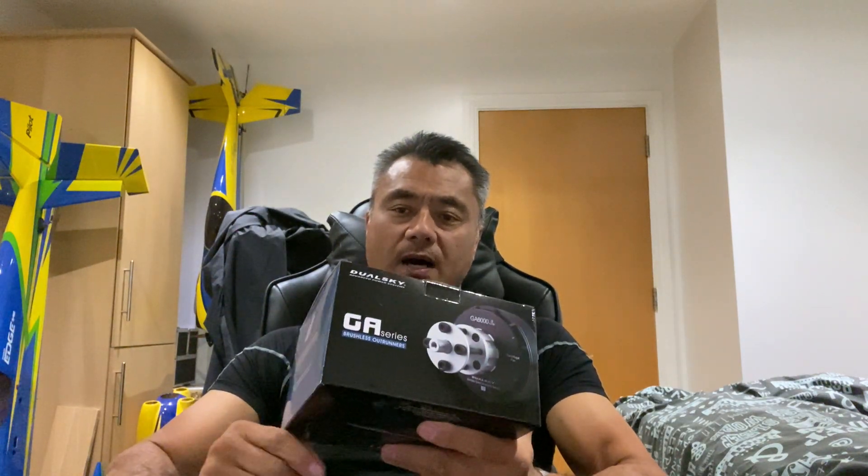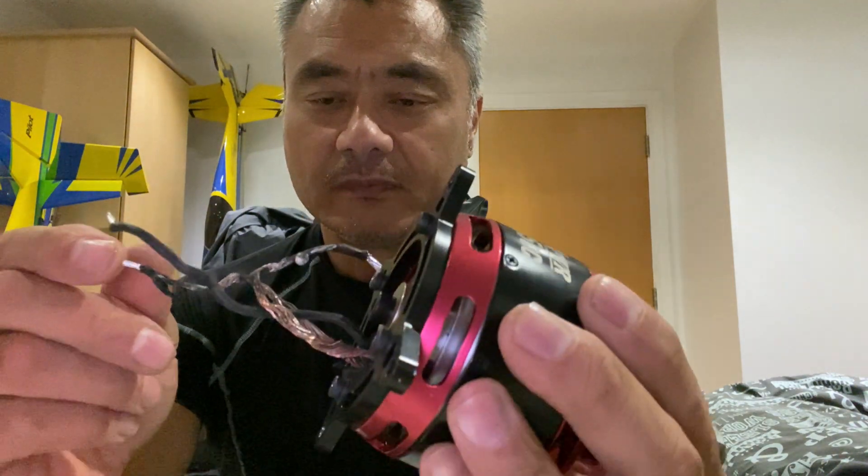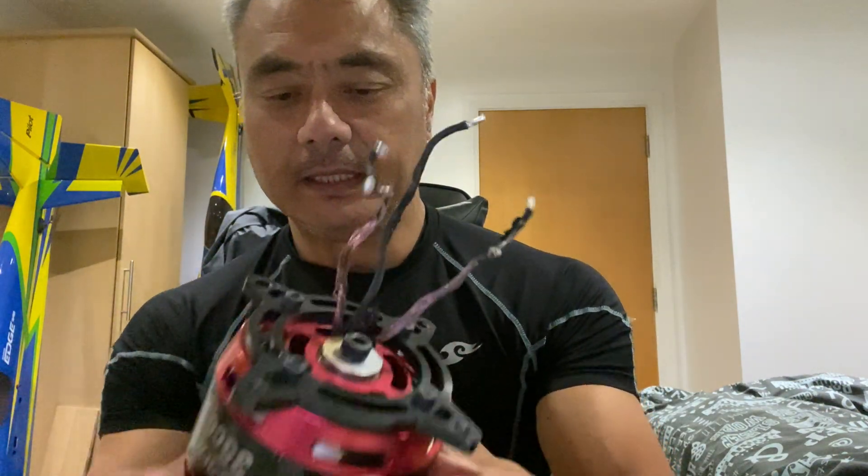Welcome to my channel. I've just received a box which is a Dualsky motor — the GA4000.7, representing a 40cc equivalent. The reason I've bought this is to replace this motor here, which is wrapped up ready to go back to ProBuild. It's an XP WR 35cc, and as you can see, all the wires are melted — that happened in flight.